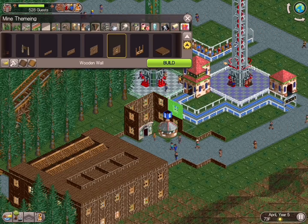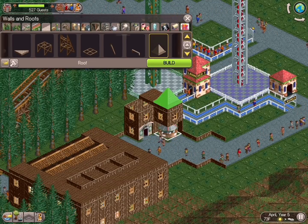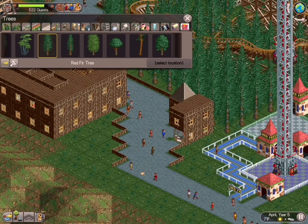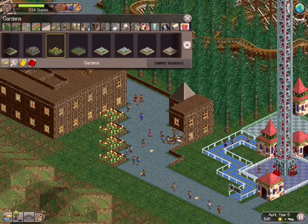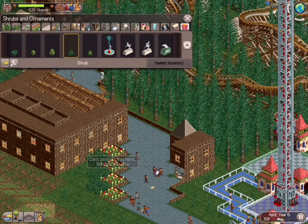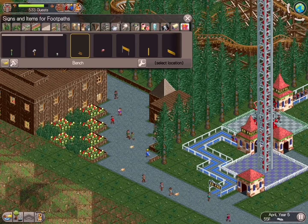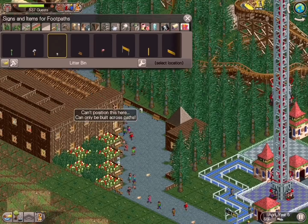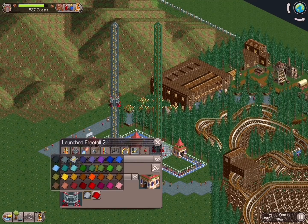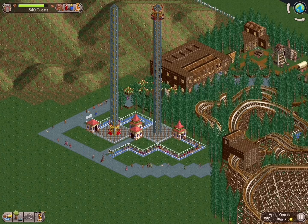Here we're putting in further guest facilities — a bathroom and an information kiosk. I like to put at least one information kiosk in every area, sometimes two depending on size. We did one up by the front when you first walk in. I noticed there's a lot of guest vomit on the floor — we'll tend to that in a moment. We also add in an extra handyman just to wrap around that corner.